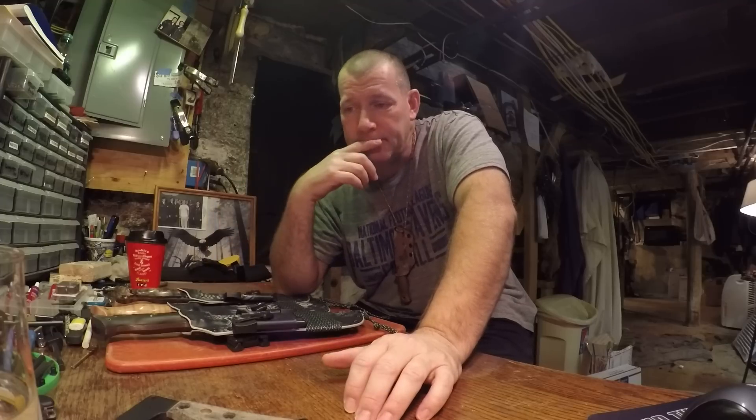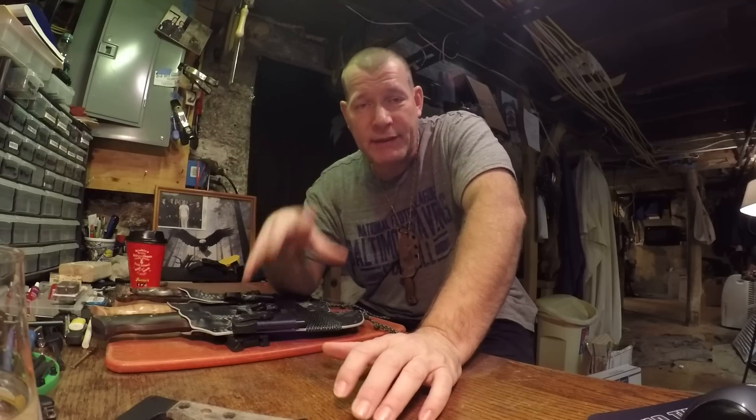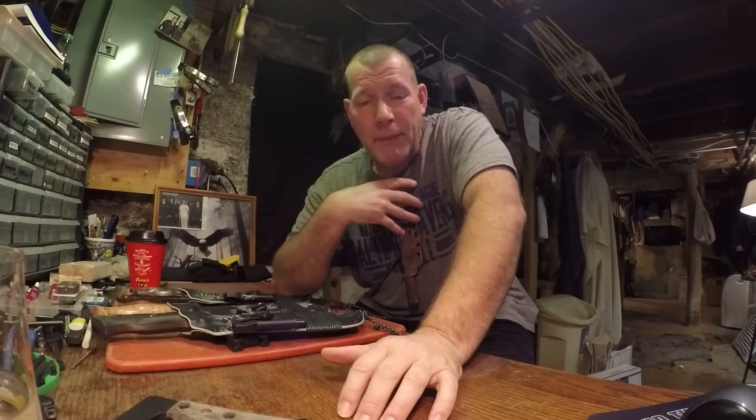I wanted to mention one more thing when it comes to buying knives. I read these posts in Meeting of Prepared Minds and in other forums where guys are bashing each other because of their choices of knives. There are a plethora of reasons why myself or anyone else would buy a particular knife from a particular company.